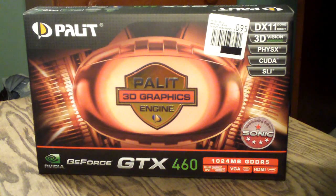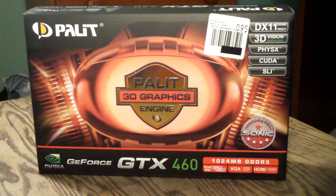Welcome to Computer Tech TV. My name is Rick Arter, and today I'll be doing an unboxing and product overview on the Palette GTX 460 Overclocked Sonic Edition video card.